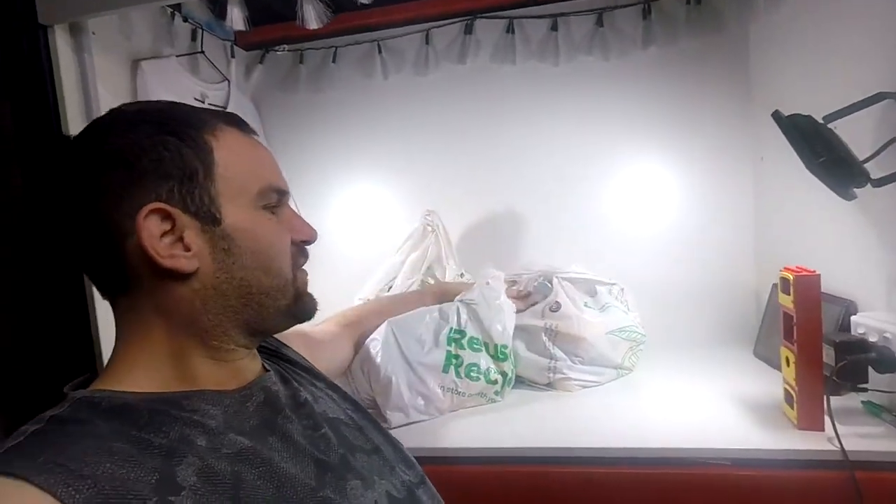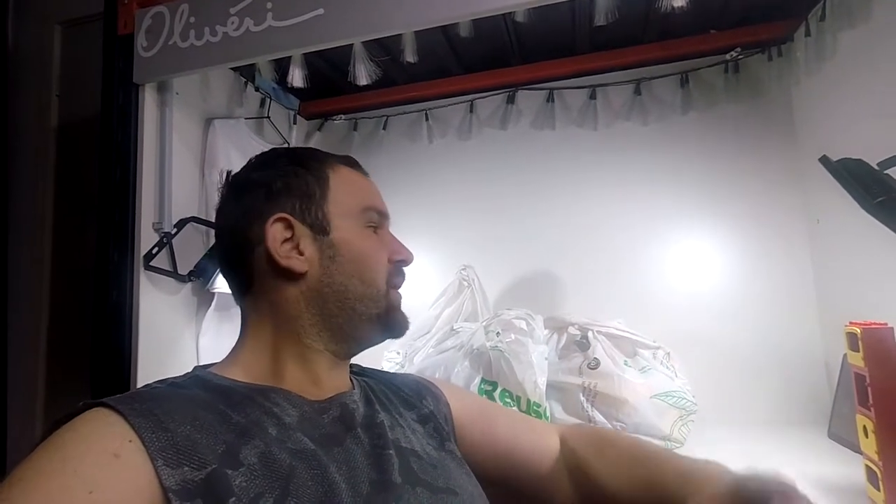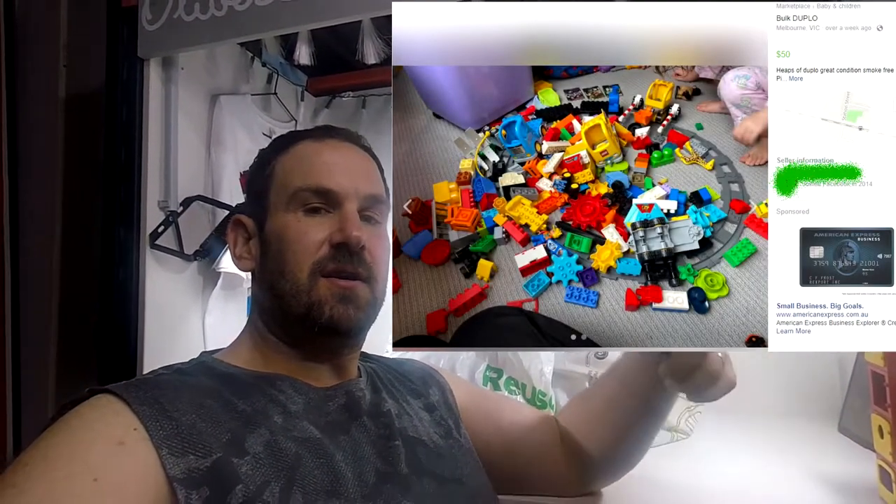Hey guys, Jamie here and we have another fantastic Facebook Marketplace deal. We have three Woolworths bags full of Lego Duplo and we picked this up for $40 on Facebook — it was listed for $50 but we got it for $40. Here's the ad, check it out.